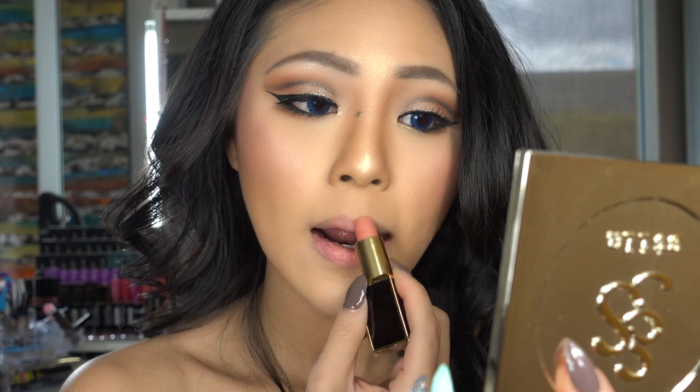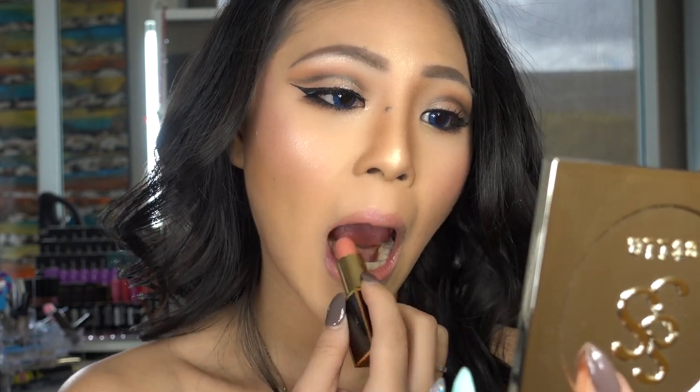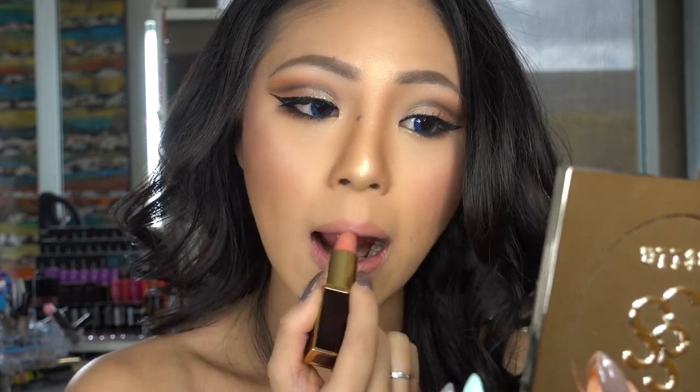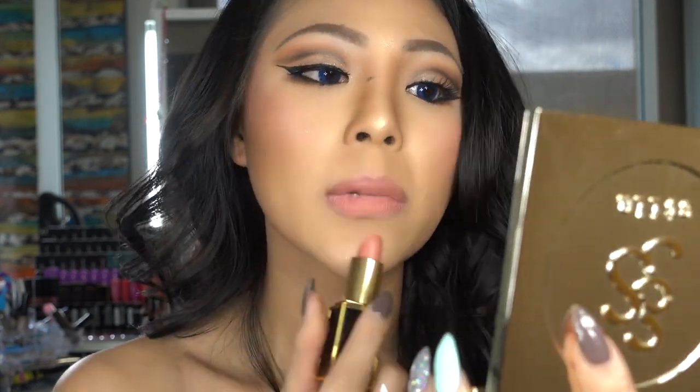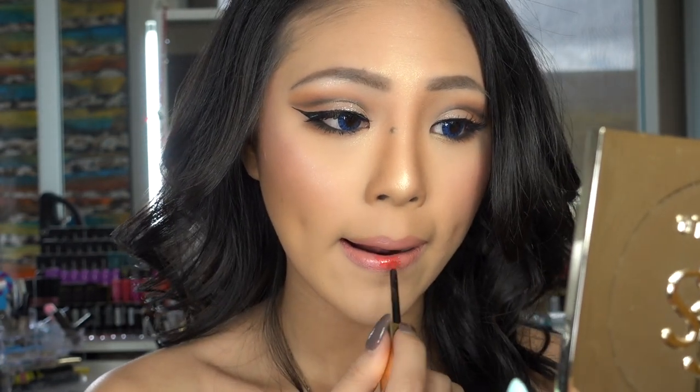For the lips, I chose to do a pinkish nude colour with a slight touch of lip gloss. This one is by Tomfort in Spanish Pink — this colour is really nice for everyday wear.